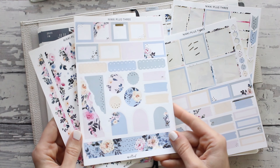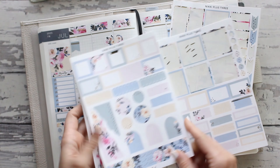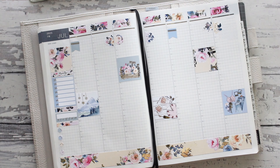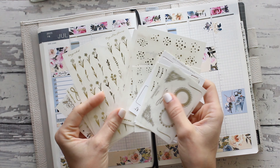In today's video we are going to be planning in my Hobonichi planner. I know I've already done this plan with me, but in my earlier video this week I had already kind of set it up, so I just wanted to finish it off in this video. If you would like to see that, just keep on watching. All right, let's get into this.